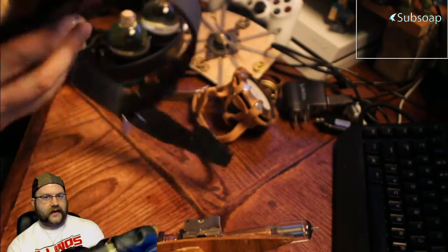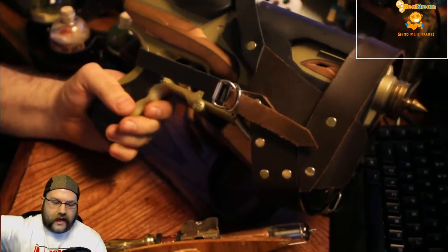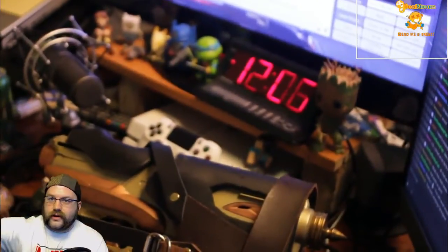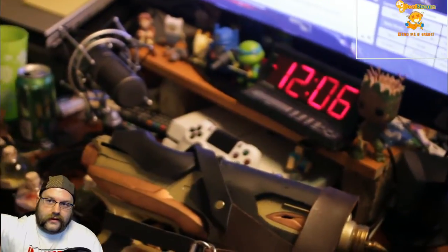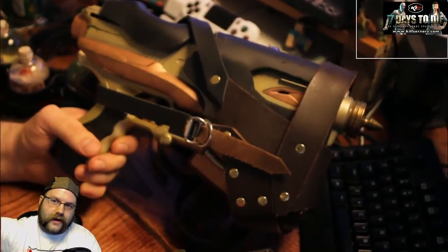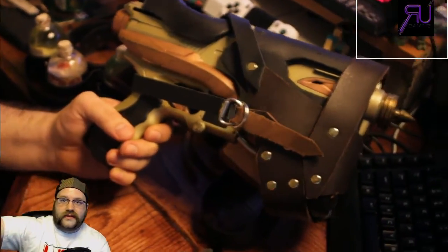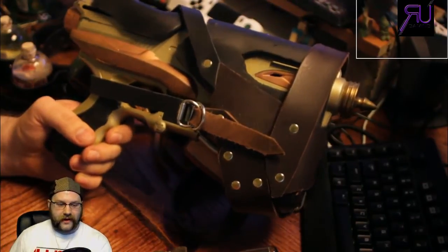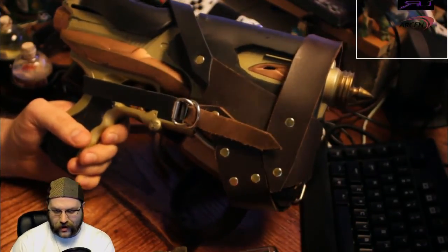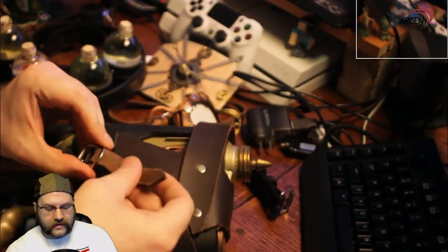So this here is my gun. This is made from a Nerf weapon. This is an old Nerf gun that I've never seen anyone turn into a steampunk pistol, which I think is a crime — the shape of this thing is just freaking sweet. It's currently in the holster.